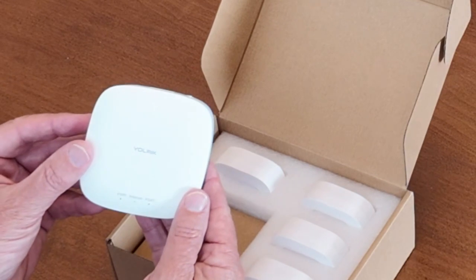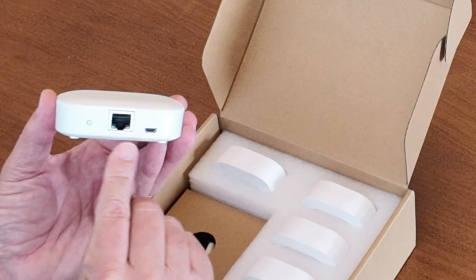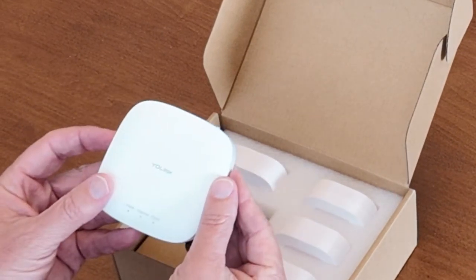Here we have the Yolink hub. If we look at the back of the hub, you will notice one opening for the power cord and one opening for the Ethernet cable.